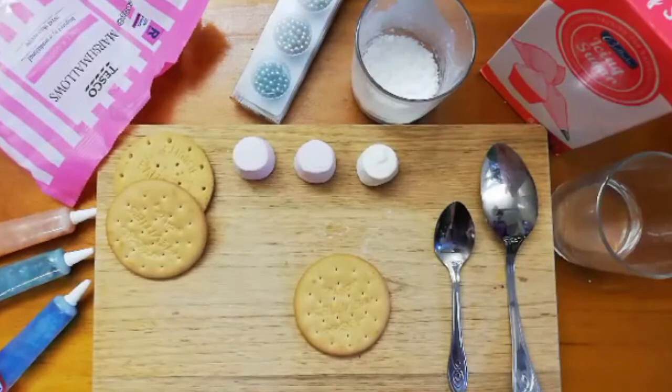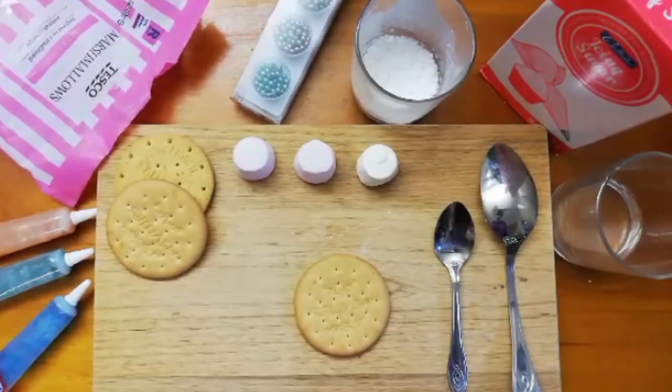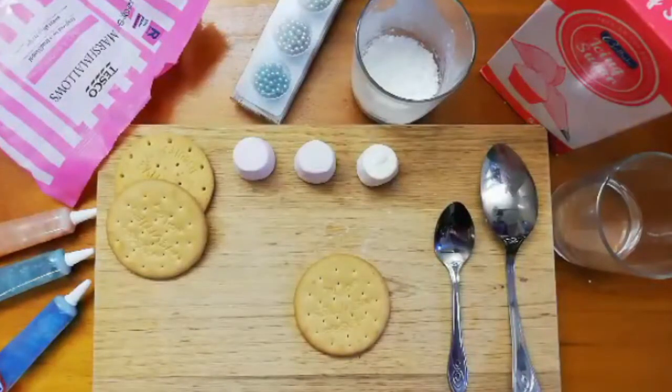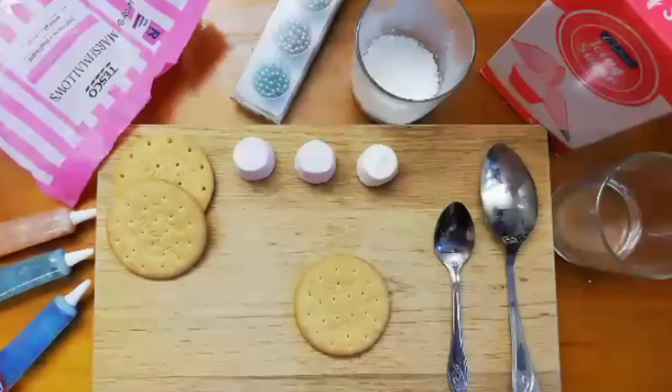Now the first thing to do before you get started — really important step — wash your hands. You're handling food, it's very important to keep everything nice and clean because we don't want to poison anyone. Once you've washed your hands, you can get started.